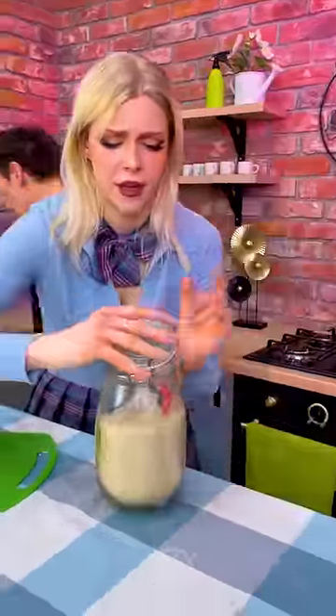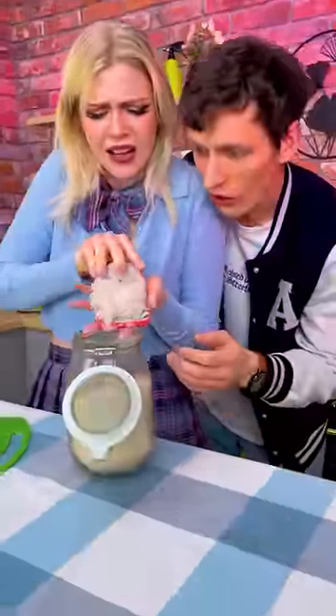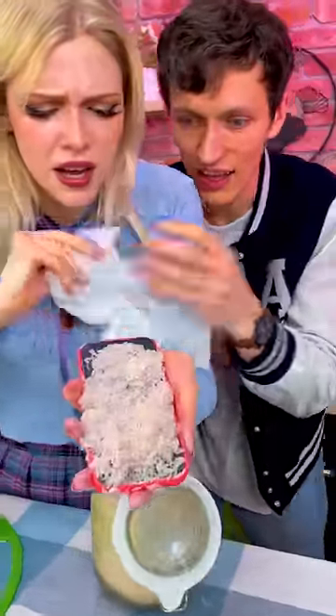Open it up, open it up, and take it up. You got it? Yeah, I got it. Take this and wipe it off.